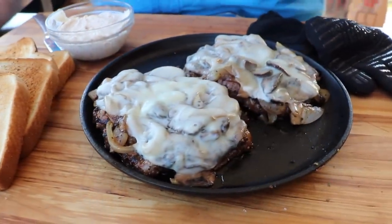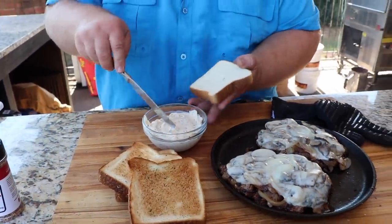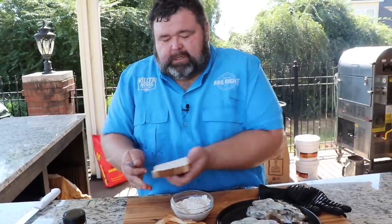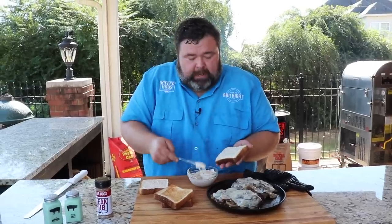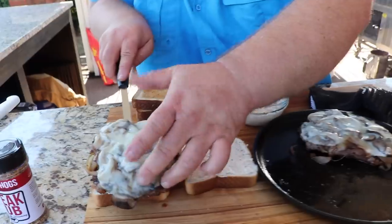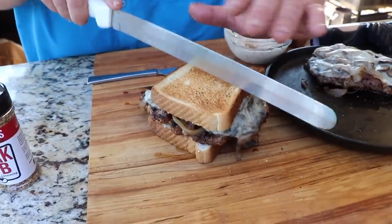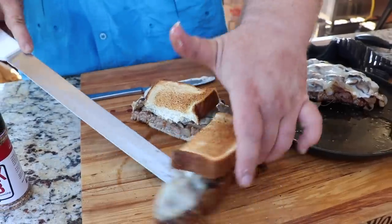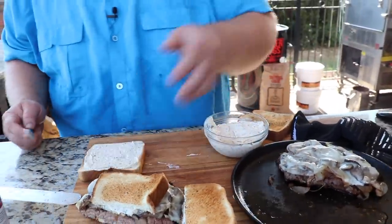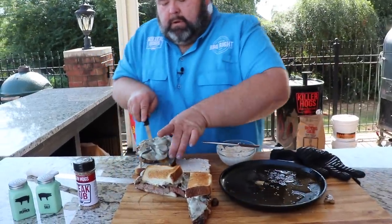I could eat these ribeyes just like this, but let me show you how we turn it into a steak sandwich. I've got some Texas toast brushed with garlic butter and browned in the oven. I'm putting a little roasted garlic mayo — made with a whole head of roasted garlic — on both sides of the bread as our foundation. Now we use a spatula to pick up the ribeye off the hot skillet and set that steak right on top of the toast. Put the other piece on top, and with my big brisket knife, slice right through. If that doesn't look like a steak sandwich, I don't know what does.